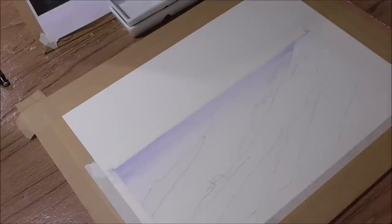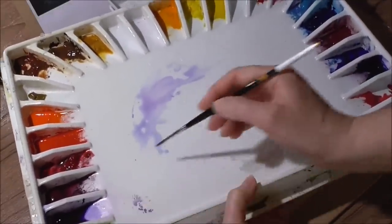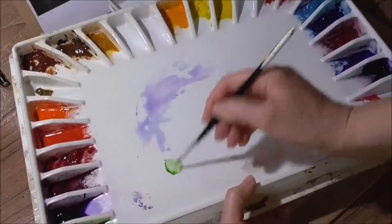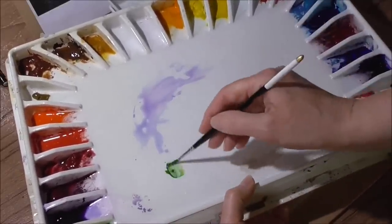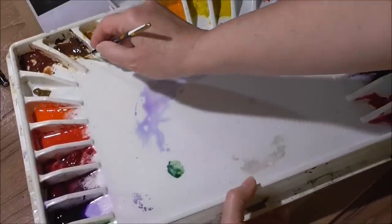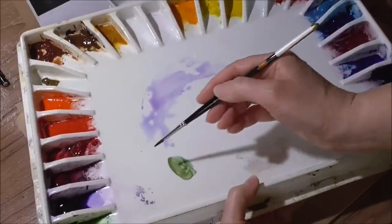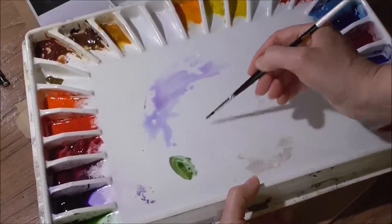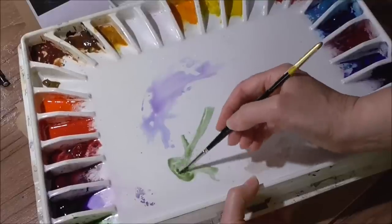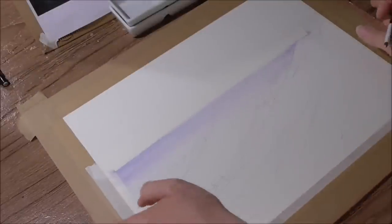I'll quickly mix up my distant hill colour, which will be sap green, a speck of French ultramarine blue, and a little bit of burnt umber. That's the colour of the hill — perhaps a little bit more sap green. I'm just going to add a few droplets of water from the palette to dilute it down a little bit more, then tip my board.